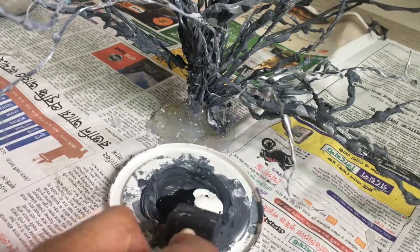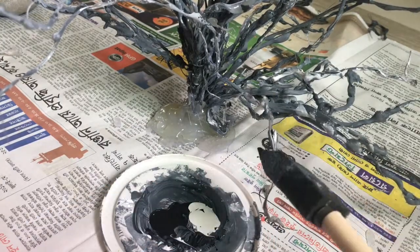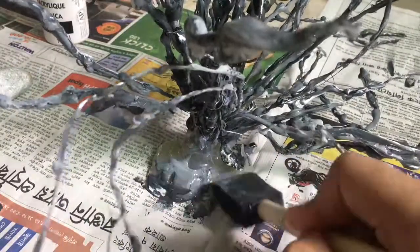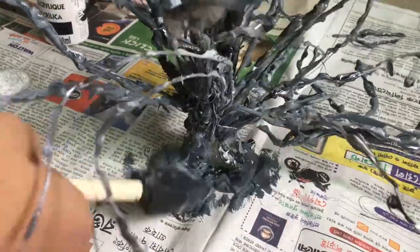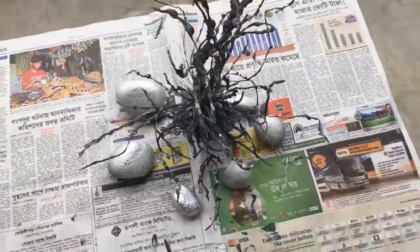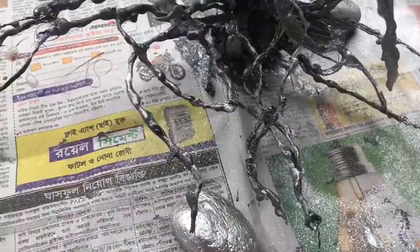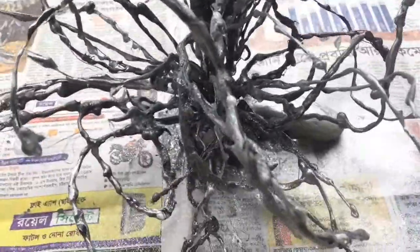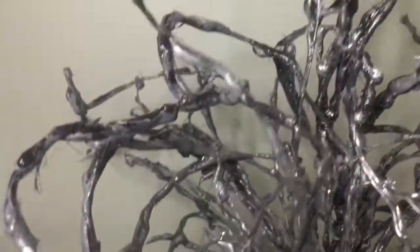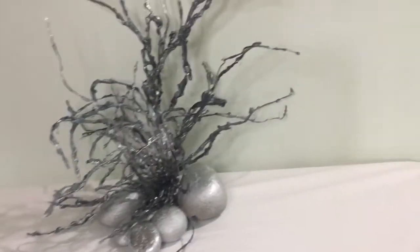Now once again take your paint and color anything that might be left out. I felt this decor needed a little bit more glam, so I took it outside and spray painted it very lightly with some silver spray paint — I did not want a silver coral, I just wanted some metallic chrome effect. Put the pebbles around it for some added support and we are done! I really liked how it turned out.